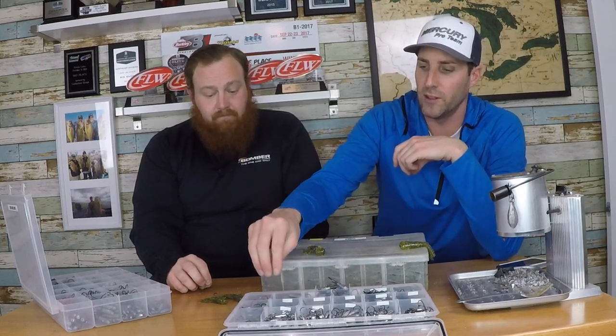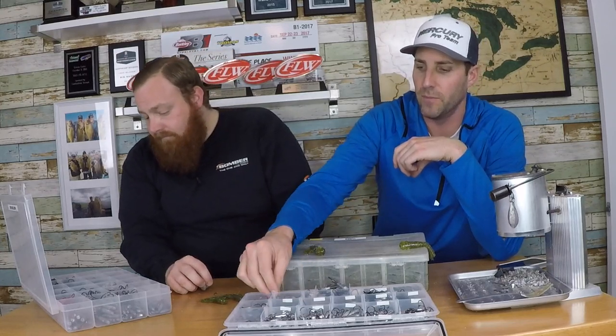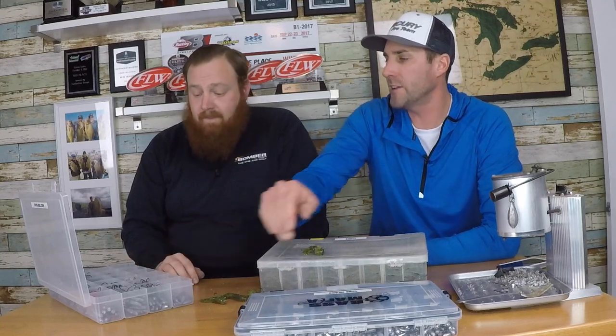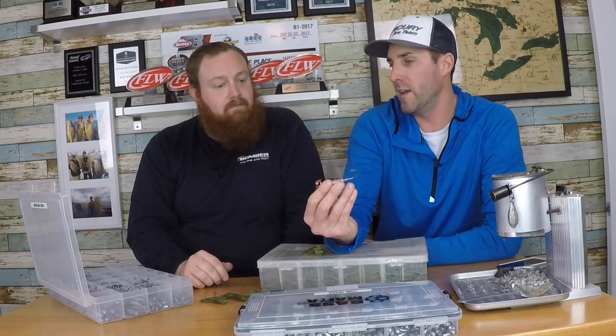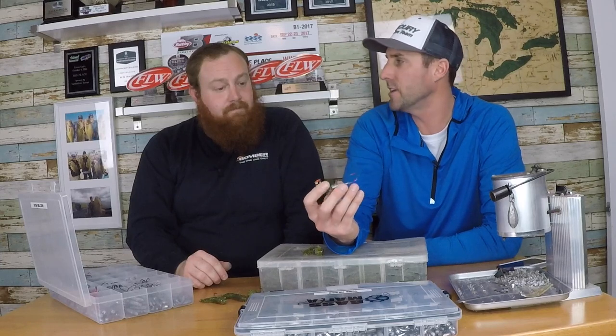I don't use these a whole lot, but they're certainly there if I run into those situations - I've got them all the way from half to three-quarters of an ounce. That's my standard box that goes with me wherever I go. The other box is just the extras. This particular head here I must have bought along the way - probably came from some discount shop up on St. Clair.